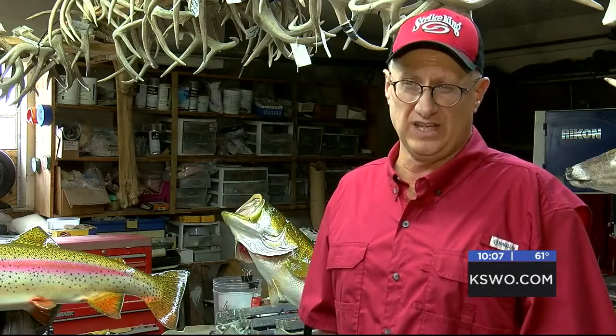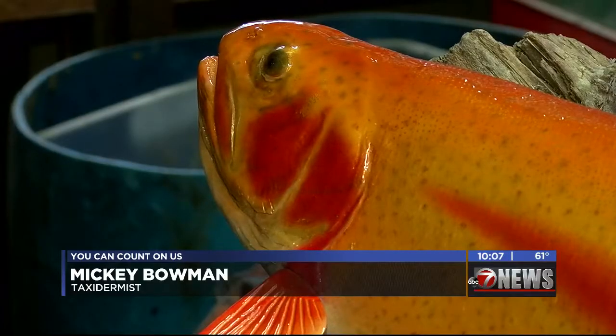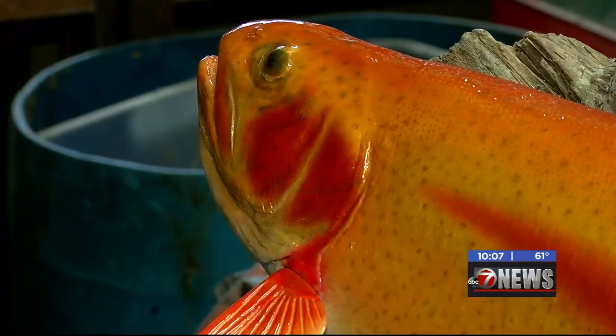It's artistry, and I never realized that until I started having these fish done, and then when Mickey started explaining to me the work that goes into it. Well, it's chiseling on fish. There's a lot of people who do deer and everything like that, but there's no painting or anything involved — it's just two or three colors.